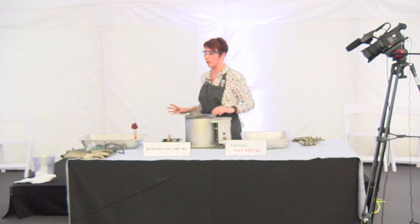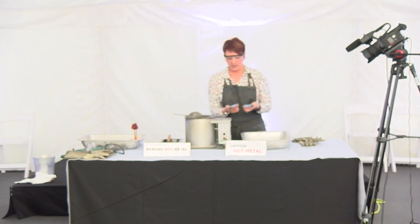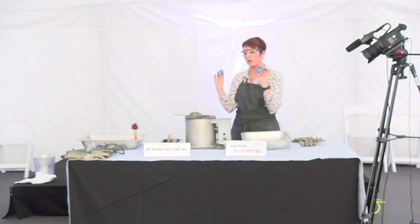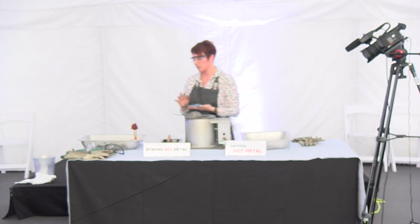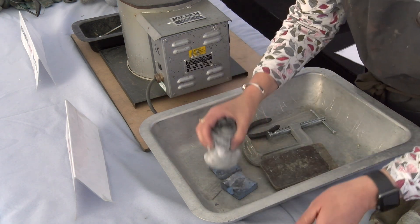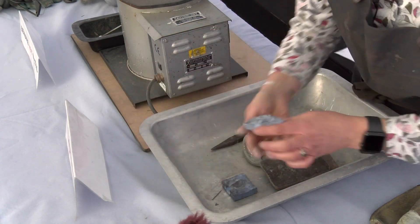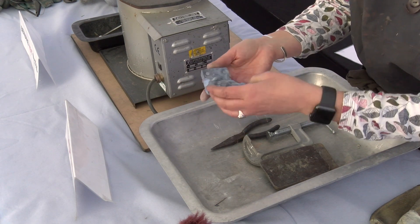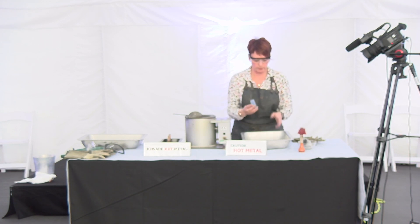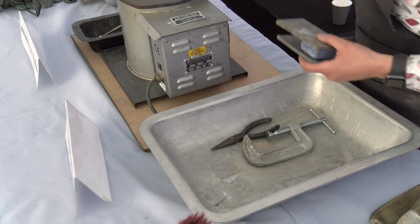You'll all be given one of these moulds - it's a two-part mould. What we need to do initially is put talc on the mould, just dabbing the talc on and then brushing off the excess. You don't want a build-up of talc in the mould, but the talc helps the pewter to flow around the mould and to release from it. Then we clamp it between two pieces of wood.